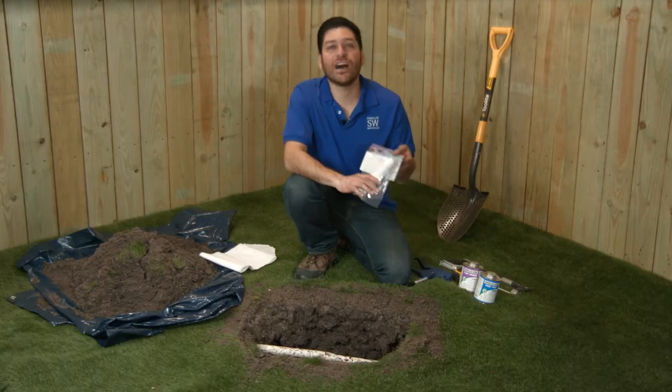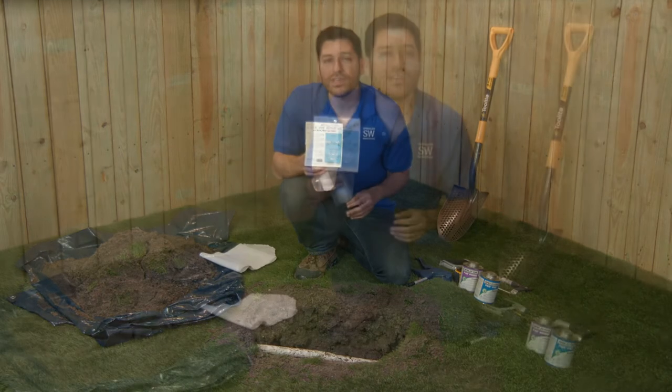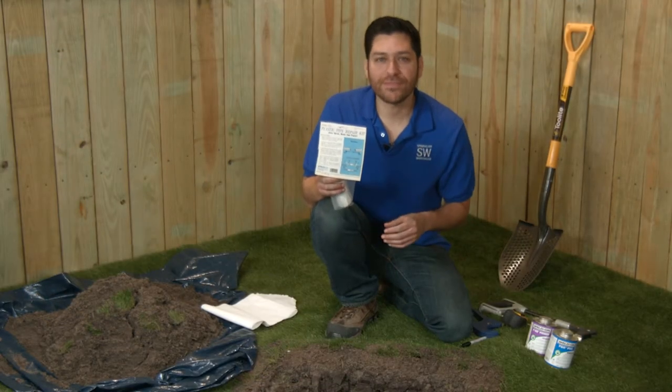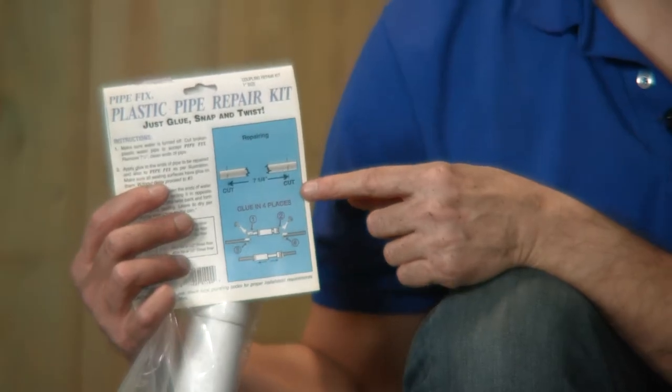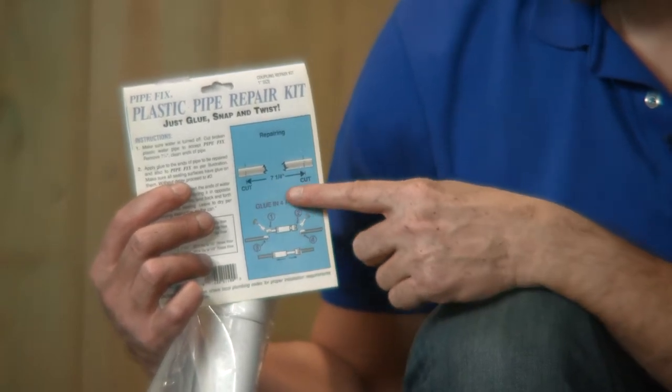Now, on the packaging of the pipe fix coupling, the instructions will tell you the length of pipe to cut out. The length you cut will depend on which pipe fix product you've purchased. In this case, I'm using a one-inch pipe fix coupling and the packaging informs me that I need to cut a seven and one-quarter inch length out of my pipe.